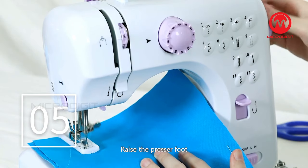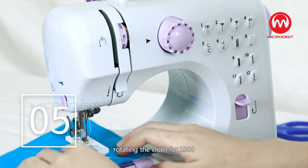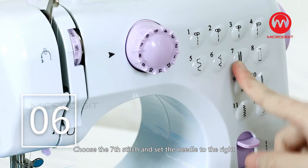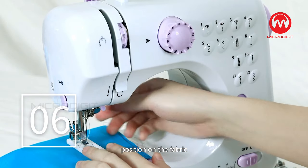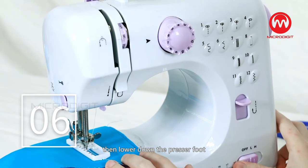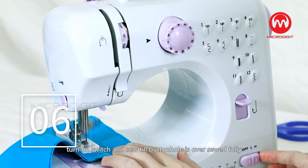Step 5: Raise the presser foot and rotate the cloth 180 degrees. Step 6: Choose the seventh stitch and set the needle to the right position on the fabric, then lower the presser foot. Turn on the switch and sew until the buttonhole is fully over-sewn.